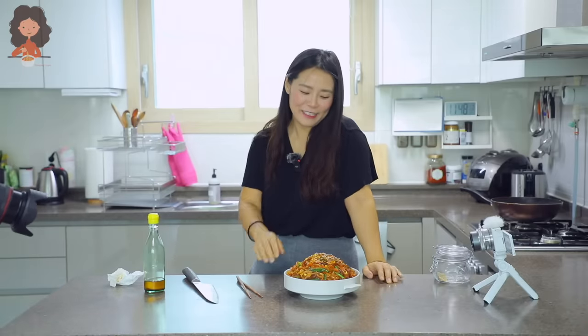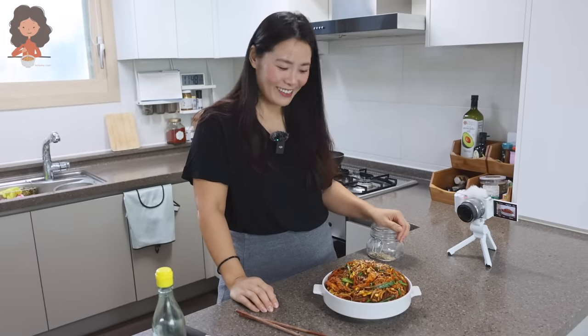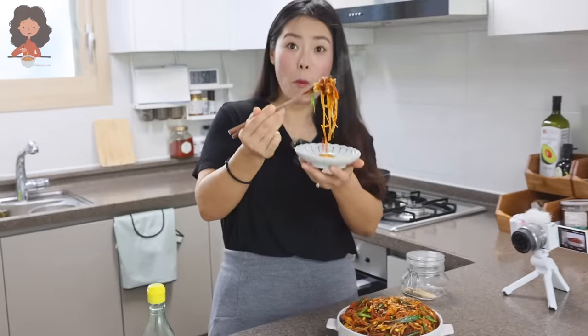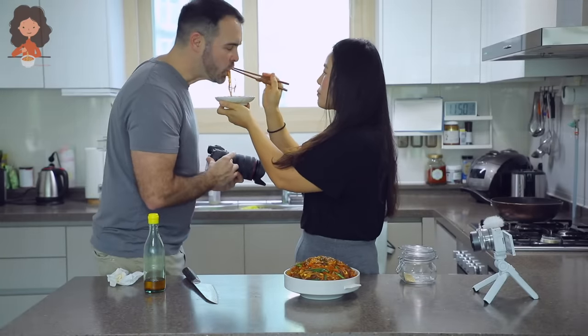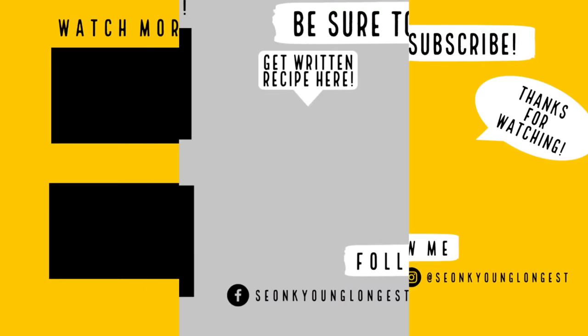I was actually a little worried because we haven't filmed in a long time — a few months now — but I think it went well! We'll see when you see the footage; that's why I have this backup just in case. If you liked my spicy red japchae recipe, give this video a thumbs up. Thank you so much for watching and I will see you next time — bye guys!